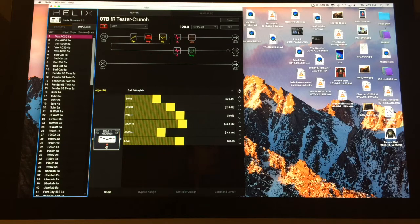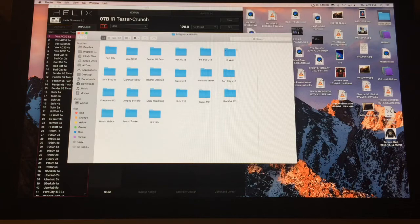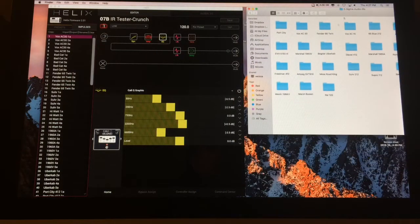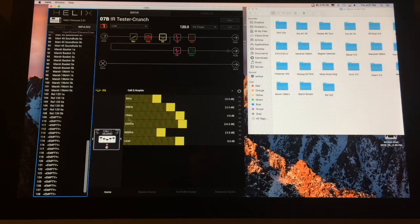All right, here's my computer and let's open up the Helix files. Let's pull out. Here's the new stuff: Marshall 1960 AHW, I believe, and Marshall Basket Weave, which is a basket weave 412, and then a Roland JC120. Now, I already loaded them. So basically all you do — and I'll just do it again just for fun — is open up the Freedman in there.